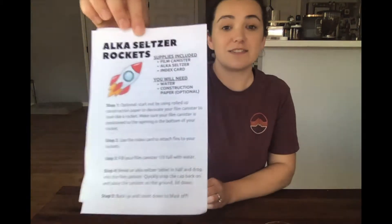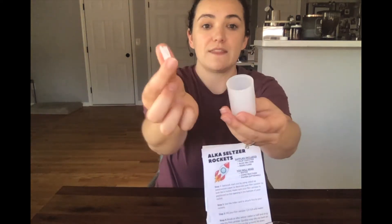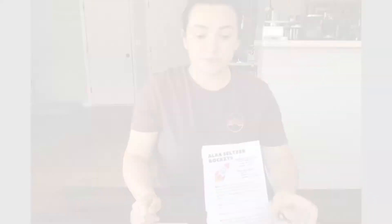Hi everyone, welcome to this week's take and make video. Today I'm going to show you how to make Alka-Seltzer rockets. Let's take a look at what we have in the supply kit: a plastic film container where the top just pops right off, a packet of Alka-Seltzer, an index card, and optionally some construction paper for decoration. You'll also just need a little bit of water.